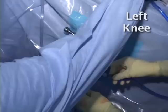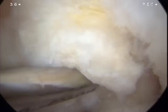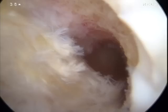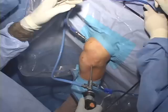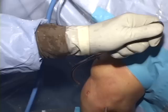Our technique of ACL reconstruction involves what we call a three-portal technique. After arthroscopic treatment of other problems within the knee, such as treatment of articular cartilage defects and torn meniscus cartilages, the ACL is approached by first cleaning out the intercondylar notch, taking care to obtain excellent visualization of the ACL insertion sites on the tibia and on the femur. Wall notchplasty is performed only if necessary to improve visualization or if there is a particularly tight intercondylar notch.